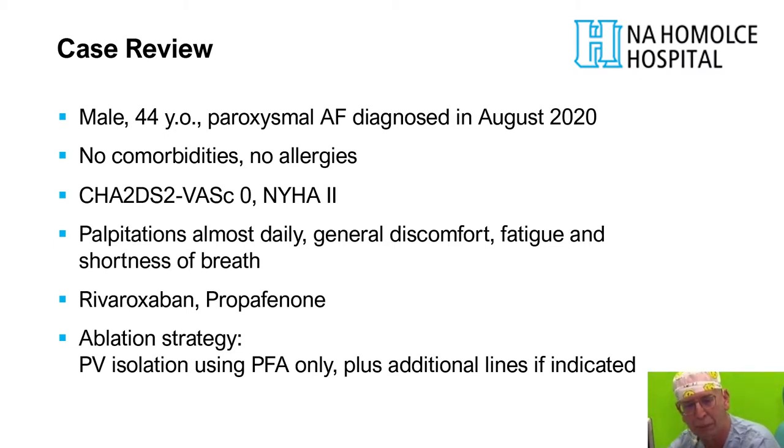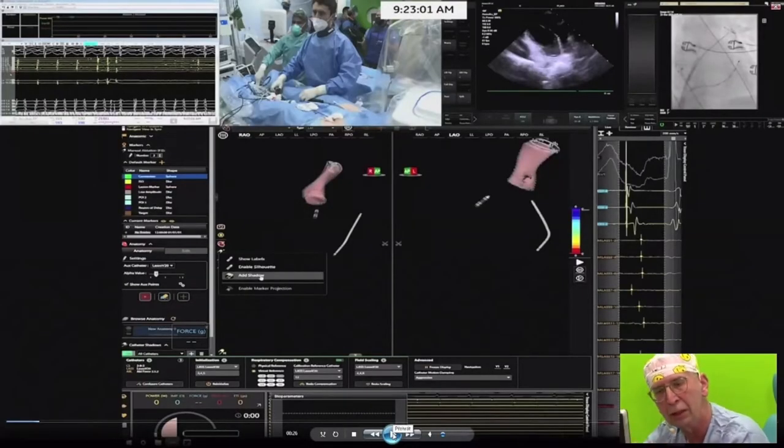The ablation strategy planned for this patient was PV isolation only, since he was originally paroxysmal, though additional ablation lines were permitted if indicated. The procedure timing is preserved in real time; fast sequences are sped up approximately 20 times but not cut, so the full movie is kept together.